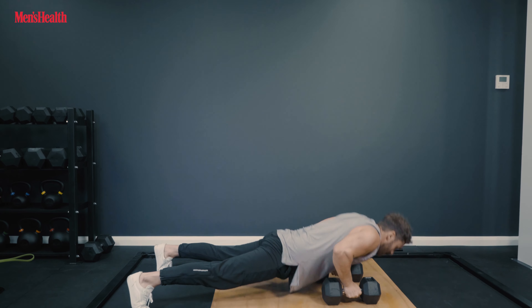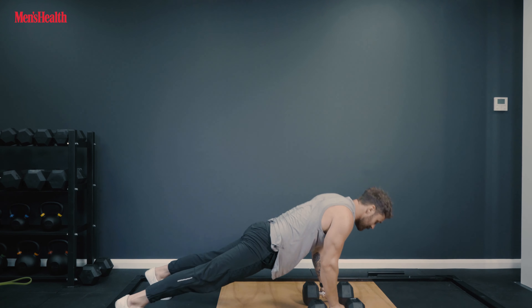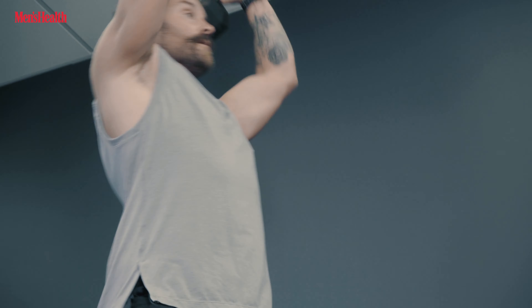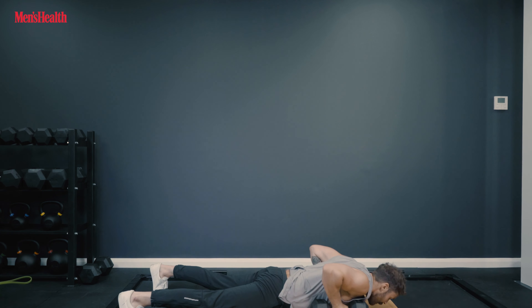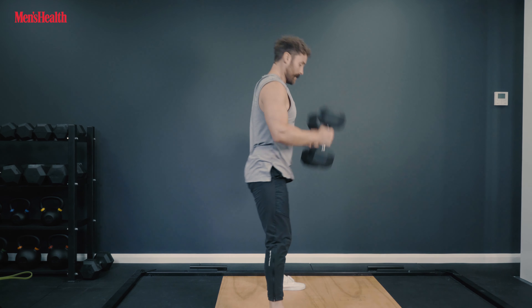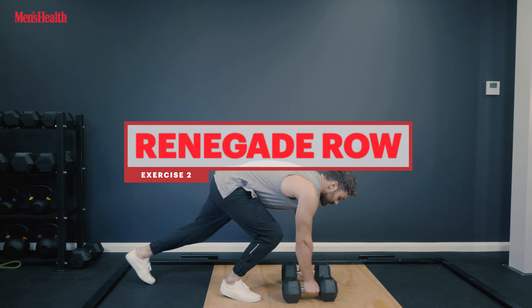Burpee up, swing back, straight up into the air — working that whole body from ground to overhead. As you start to fatigue, keep that form nice and rigid. If you need to bring them up onto the shoulders and then press them away, that's fine, as long as the dumbbells go from the floor to overhead.